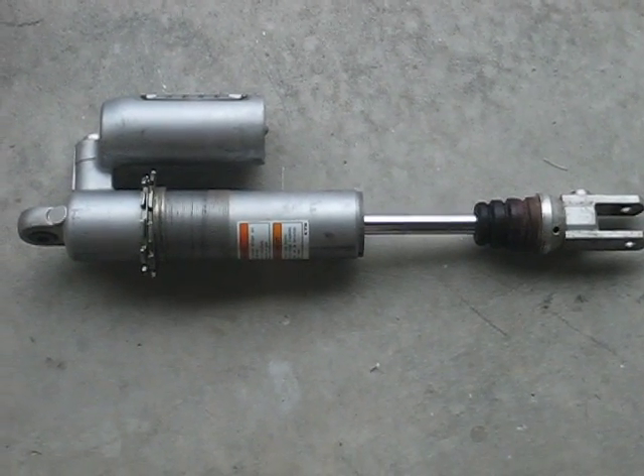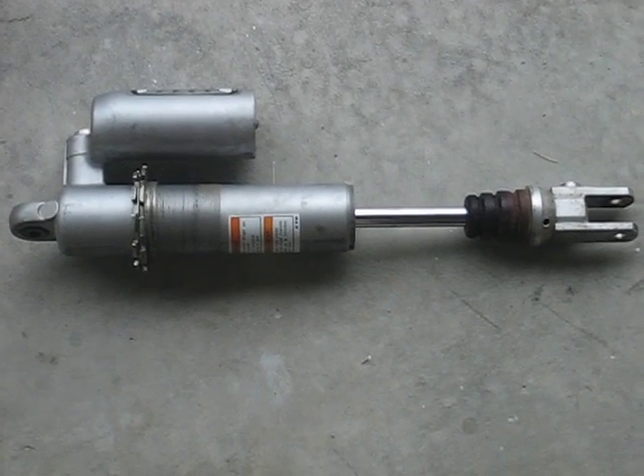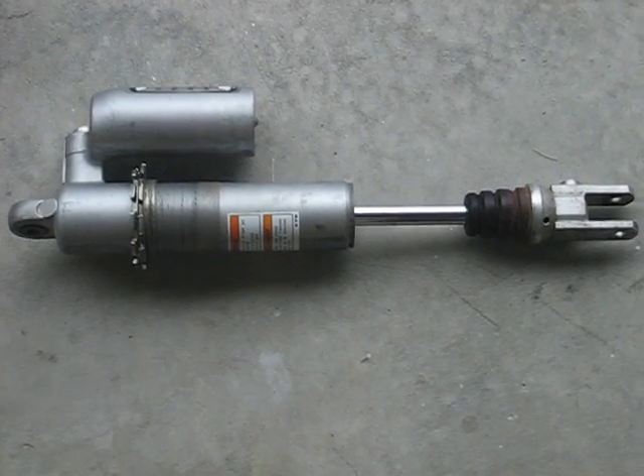Here's the rear shock without the spring. The next thing I'm going to do is clean the shock really well because I don't want any dirt going inside the shock when I take it apart.